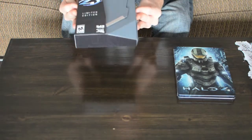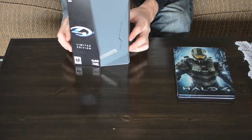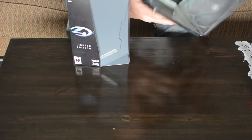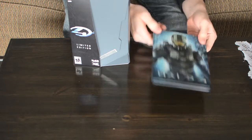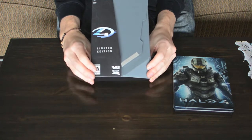Thank you for joining me today. I'm going to do a quick little unboxing of the Halo 4 Limited Edition. In my pre-order I got this exclusive steel box — you can see it's just another container, nothing fancy, but it's a nice design and it's free. This is the game itself — really a good design, you wouldn't actually think this is a video game at all.